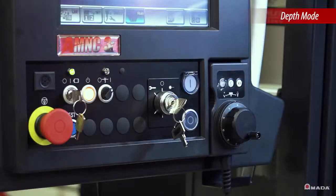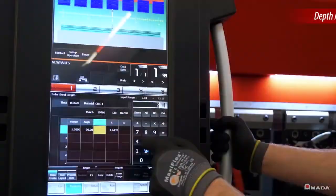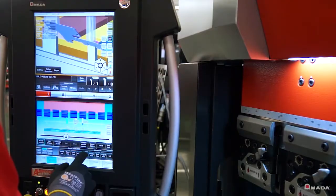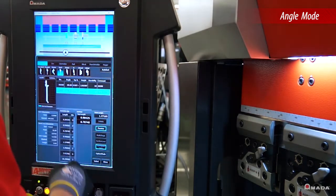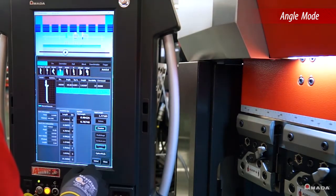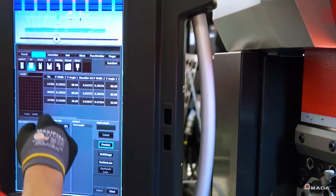Depth mode allows the operator to use the teaching hand wheel to set all axes and generate a program. Angle mode utilizes a graphic tool database where the operator enters tooling, material, and part information to create a program with proper bend allowances calculated by the control.